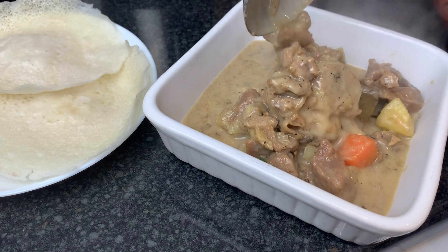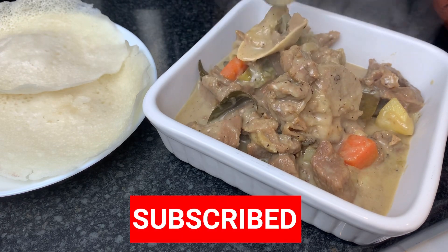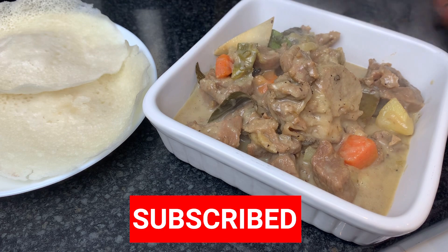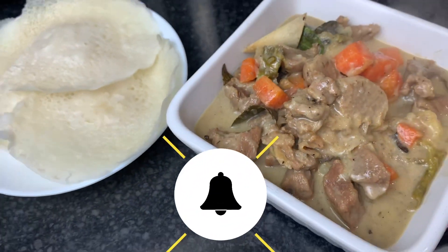Hi everyone! Welcome to Meenu's Menu! I'm going to eat a lot of mutton stew. It's very easy and very tasty mutton stew.